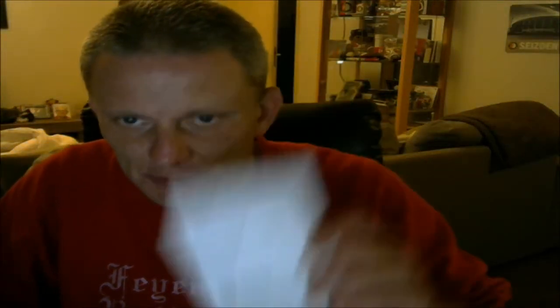Ik zal even kijken waar het Nederlands zit. Er zit hier nog een boekje bij: Digital Steel Camera, ook een soort instructieboekje zit erbij. Hier ook een boekje in een andere taal, en dan hier ook nog een boekje.